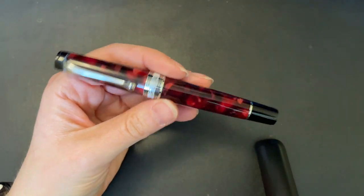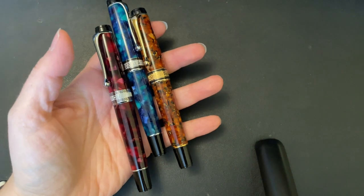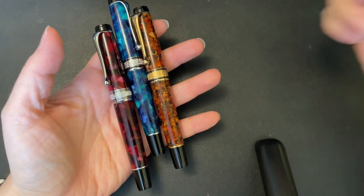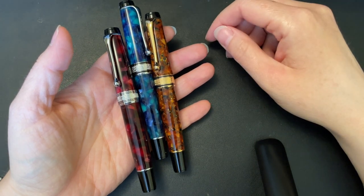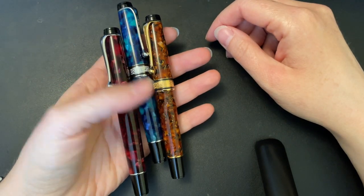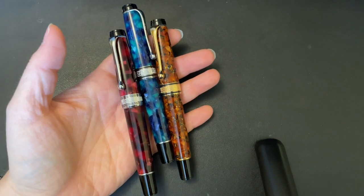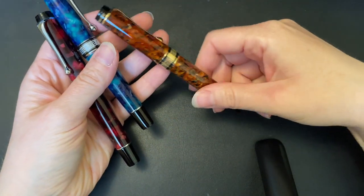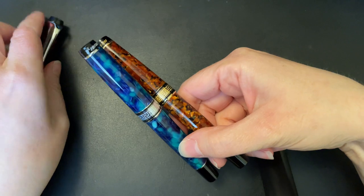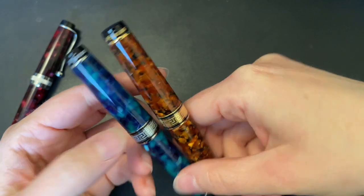I'm going to be talking about this model in particular, but I do have some others. I've actually had way more in the past — at one point I had like eight or nine of them, but that was just too many, so I pared it down to these three. These three I adore, and they happen to be limited edition ones — the 365 models.